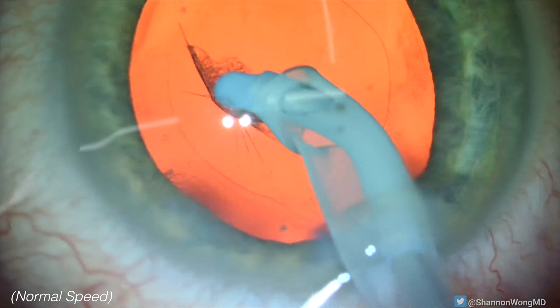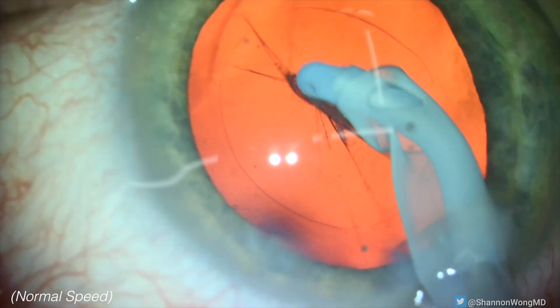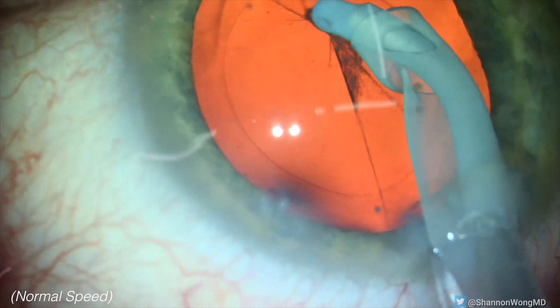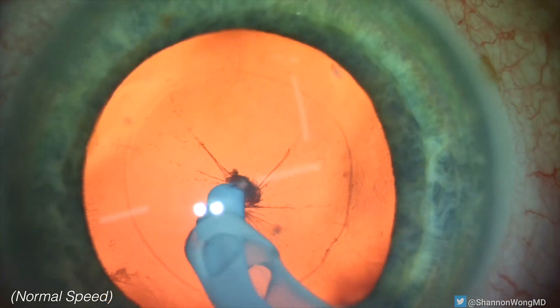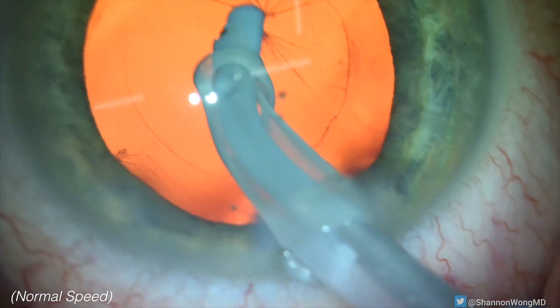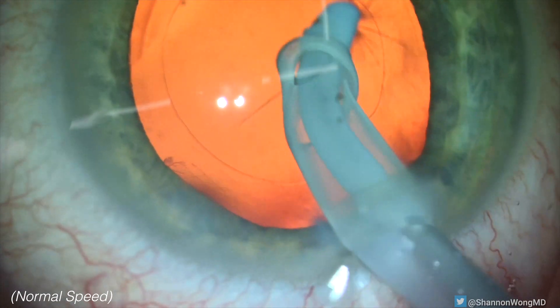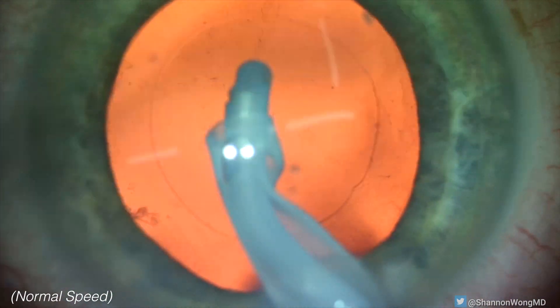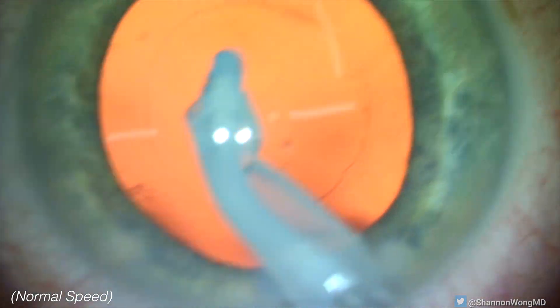Once the equatorial cortex is removed, we direct our attention to the posterior subcapsular cataract plaque that is adherent to the posterior lens capsule. We could polish the plaque with the posterior surface of the silicone tip IA, or we could gently directly aspirate the plaque with the aspiration port of the IA. We choose to directly aspirate it and do it with ease.